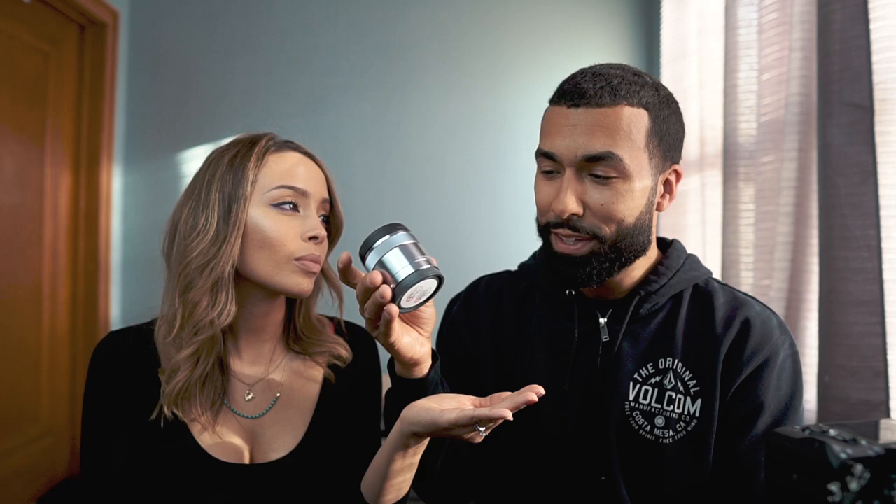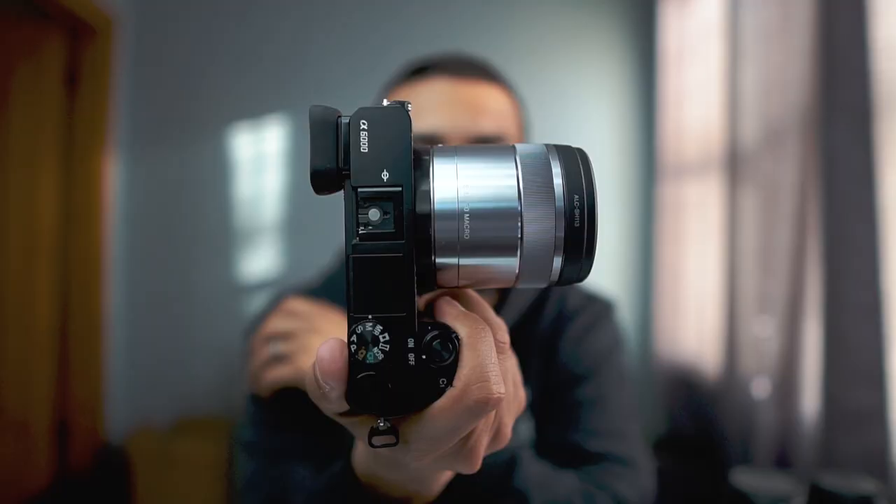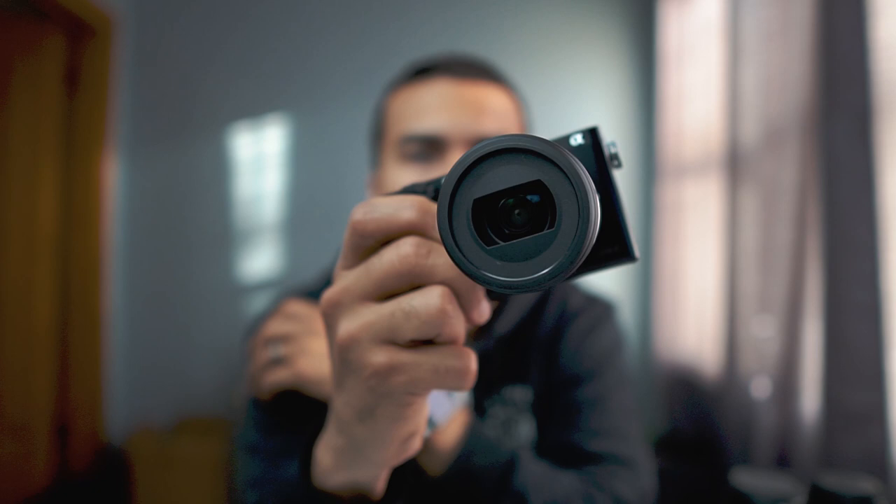Last but not least is Manny's only macro lens: the 30mm f/3.5 macro in silver. He doesn't do a lot of macro work, but when he shot weddings this was his go-to macro lens on the a6500 and it did a great job. It's also pretty affordable — links are in the description.